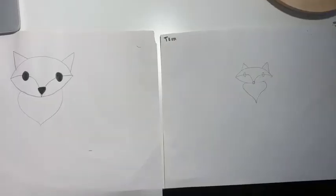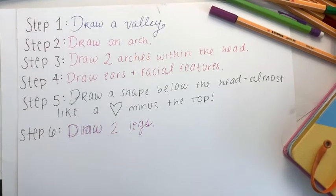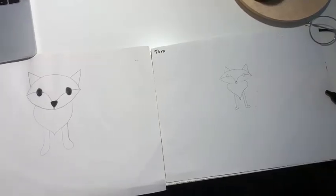Step 5, draw their fur by making a heart shape below their head. Step 6, draw two front legs. Foxes' legs can help them to jump over really high fences.